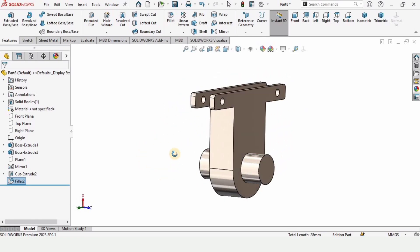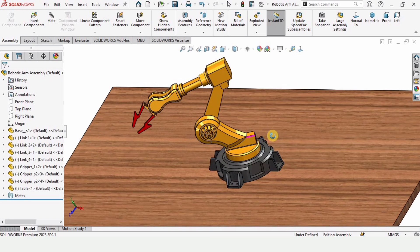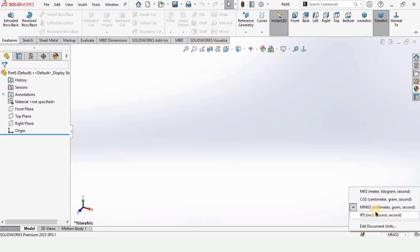Welcome to this video. In this video we are going to make the support of the gripper for this robotic arm. I have uploaded all the videos for this robotic arm — how to model it, how to assemble it — and you can find the link for the robotic arm modeling and assembling in the description. So let's begin.